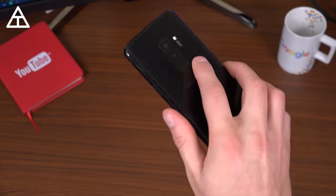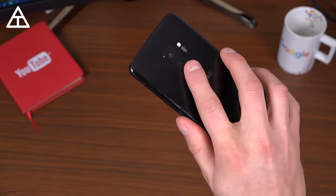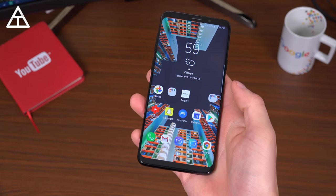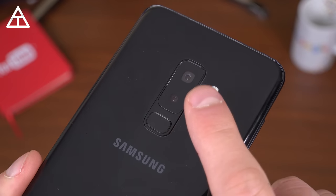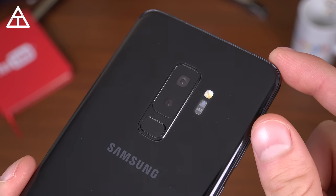The fingerprint scanner on the S8 Plus was really difficult to press. However, that is fixed with this model — it's very easy to reach, very accurate and quick. This year the S9 Plus has a dual camera system over the single camera on the S9, which is part of the upgrade.